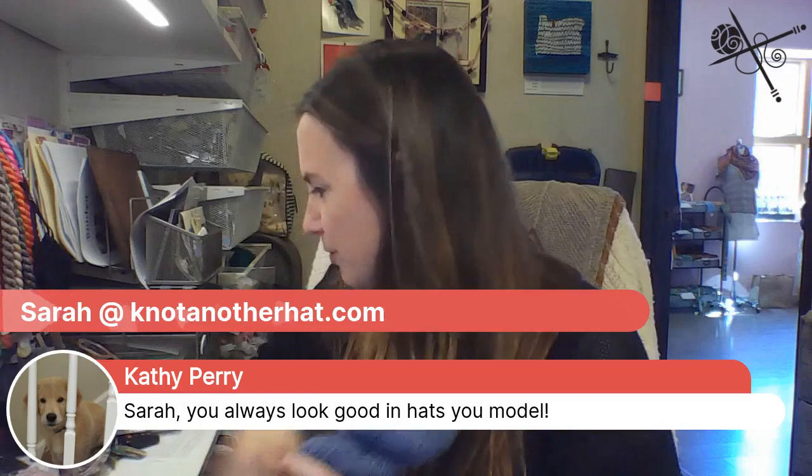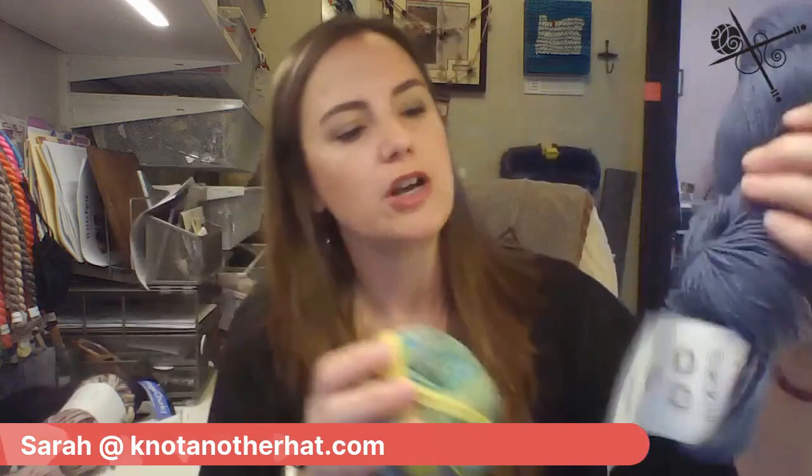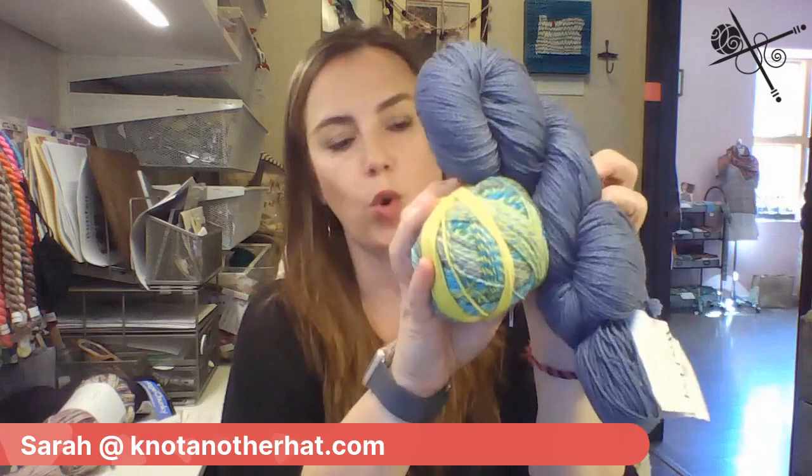My third combo is Denim in the Wool Pop and 2401 in the Schoppel — that would also make a great combo. There are lots of fun ways to do this. It's also great to use stash. I just happened to use a striping yarn for my contrast color, but you don't have to do it that way at all.